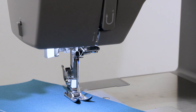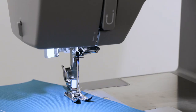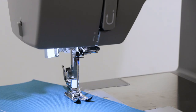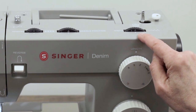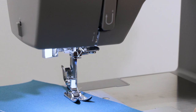Another thing you might want to do is adjust your needle position. Right now you can see my needle position is set at center and my width dial is at zero because we're sewing straight stitch. I can move my needle to the left position by moving my needle position dial to left, and I see the needle has moved all the way over to the left. If I move this dial to the right, the needle moves all the way to the far right position. I can also use my width control dial to set my needle position anywhere I want between left and right.